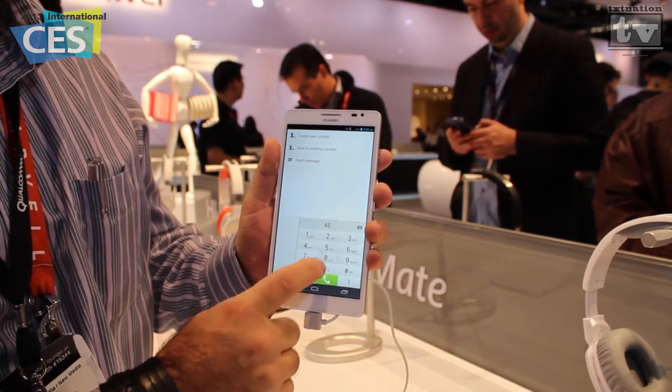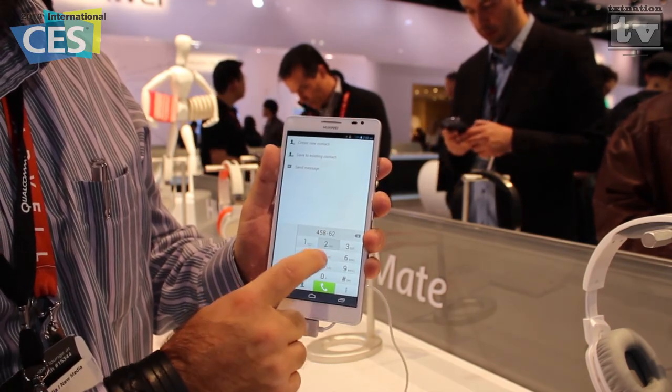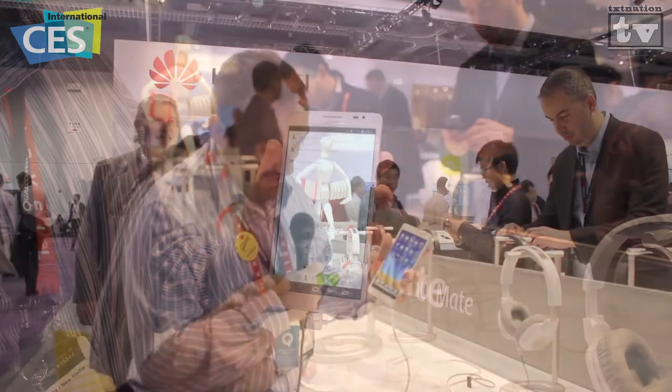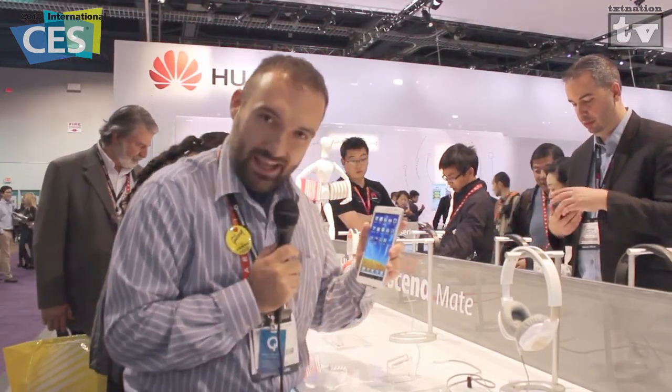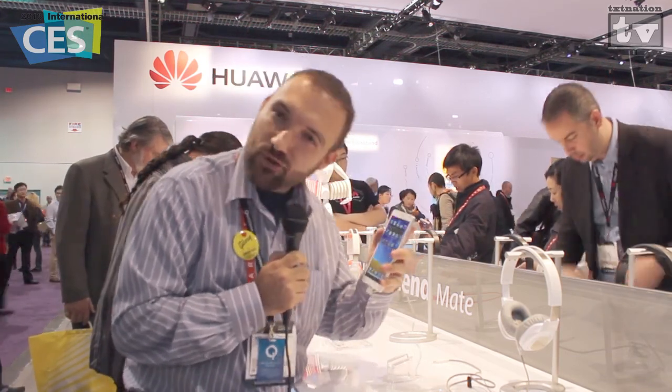And this is just absolutely crazy. Taking a look at it, just look at the size of this phone in comparison to my head when I go to make a phone call. I want you to see this, because this is just — I mean, it's crazy how big this thing is.